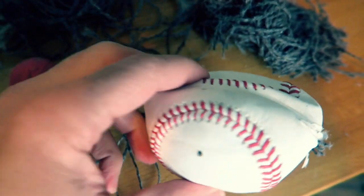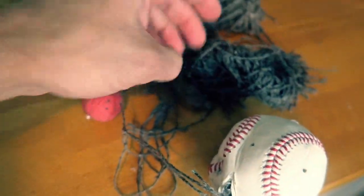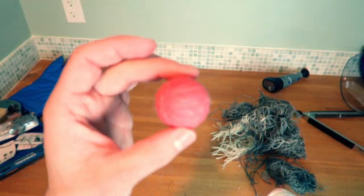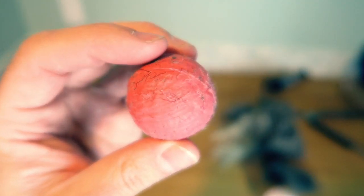Look what was inside this major league baseball — red thread and more thread, it's like spaghetti! And then this was inside all of that. So we're gonna try to dunk this in the liquid nitrogen now.